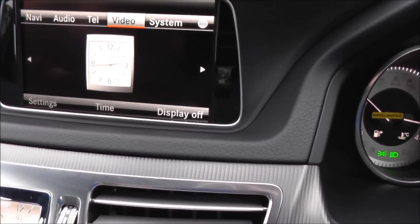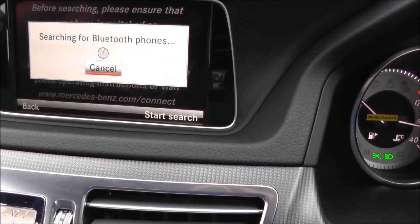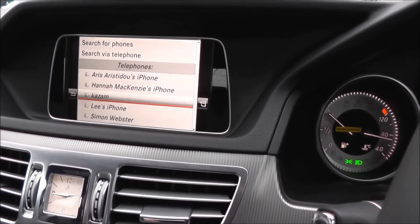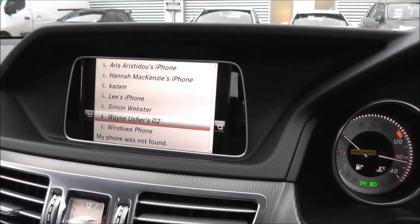You need to go to telephone, down to connect device, search for phones. Start a search — it takes a second. Yes, it's on. Do you know which one it is? Mine. There, there you go.